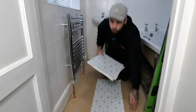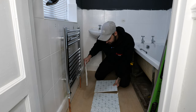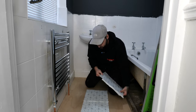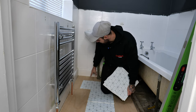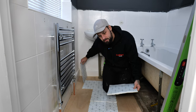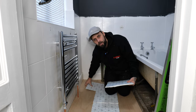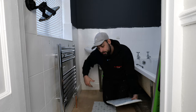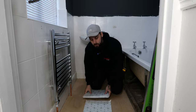Before we start laying I'm doing a final check of how it finishes on the length. I haven't pulled any sticky backing off — just laying them loose to get a rough idea. I've got a nice good cut at the back so I'm not too fussed. I can start on a full tile at the doorway and it's all going to work out. If yours ends up with a little sliver, just slide yours forward so you've got a nice cut at the back.